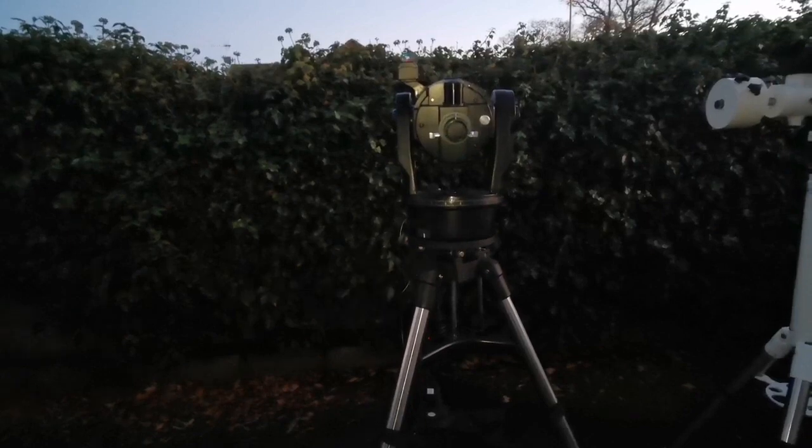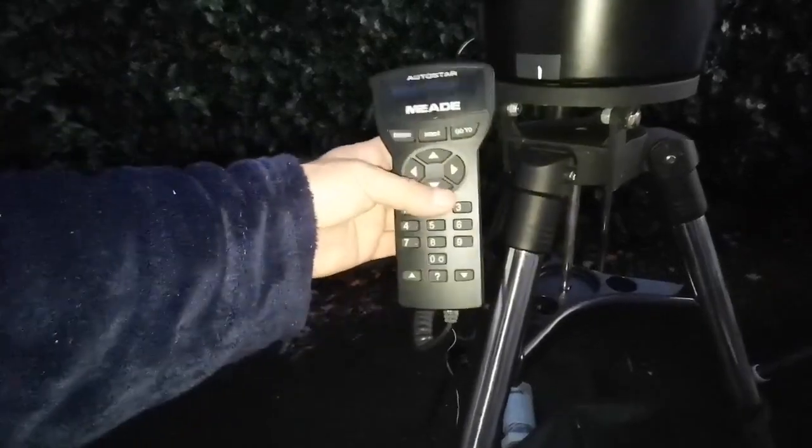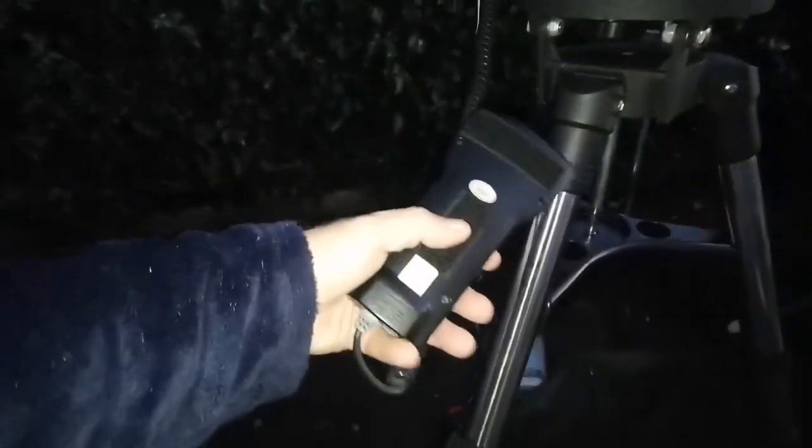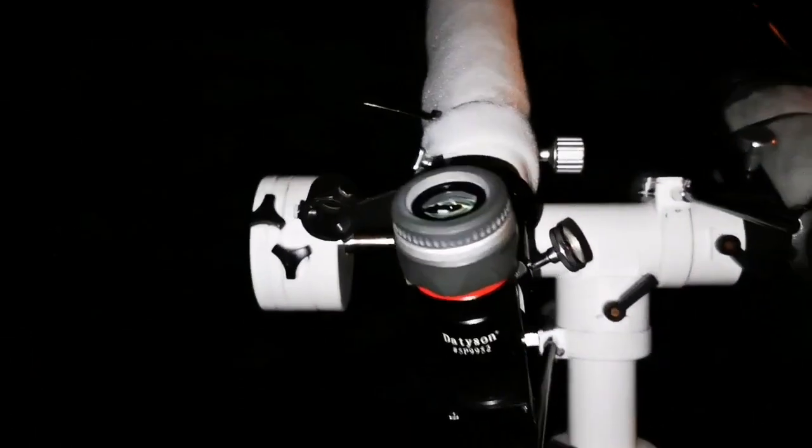When you are using a Mead ETX or any of the Mead telescopes with a handset, there is a question of where to put the handset. Usually there is a grip somewhere, but I don't like it — it may break easily. I prefer to have velcro somewhere on the foot and on the back of the handset. I'm now going to put several strips on this leg and on the other leg, in case I want to put the handset in any direction.